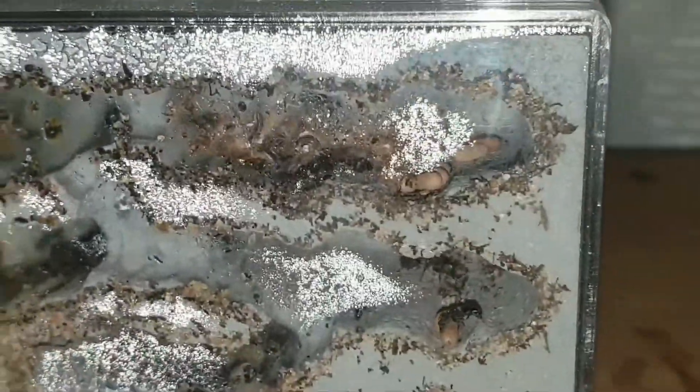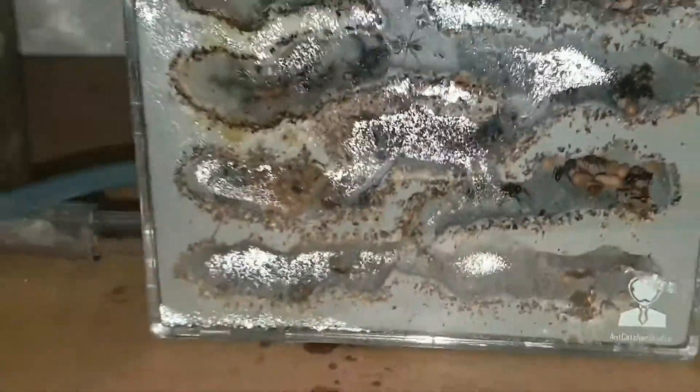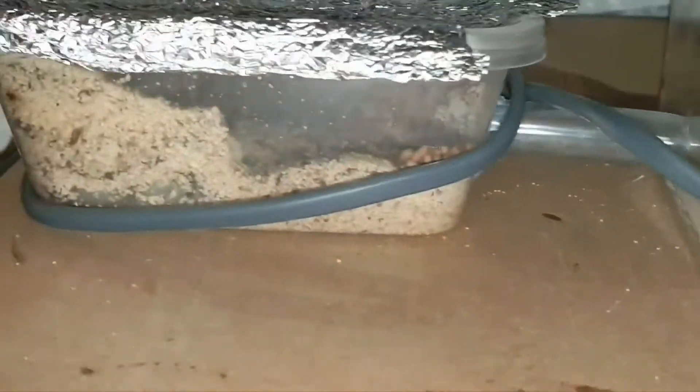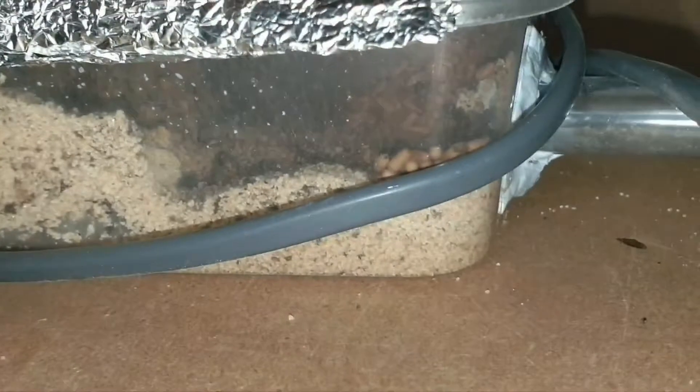That's really cool — they're really loving it. It's been raining for a few days now, so I really needed a heat cable for these guys. Look at that, all the brood in there.